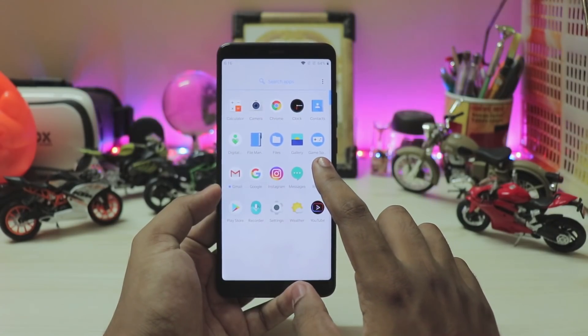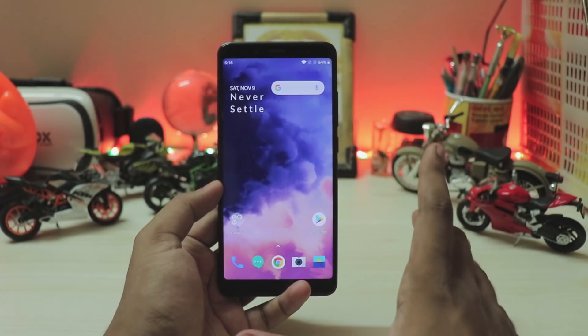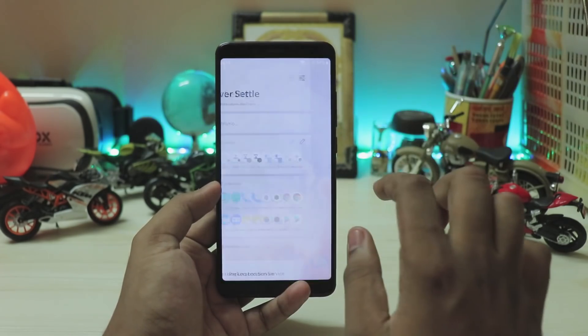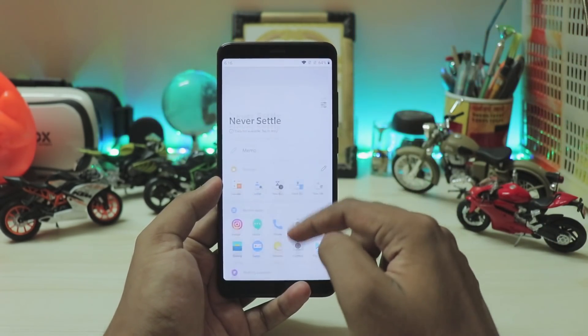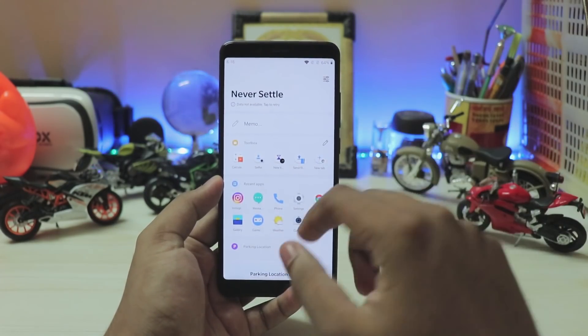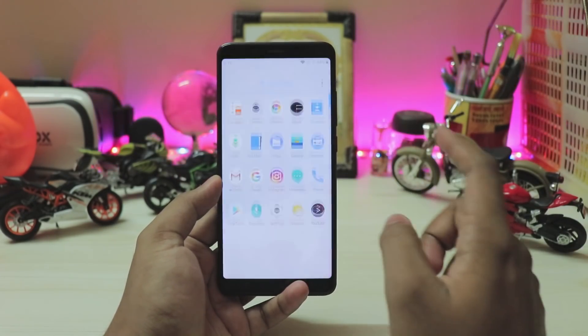The Redmi Note 5 Pro ships with four different displays in India, and I'm pretty blessed to have one of the best ones — mine actually even supports 65Hz mode. As you can see, the touch response is just mind-blowing.